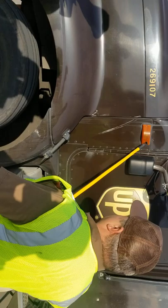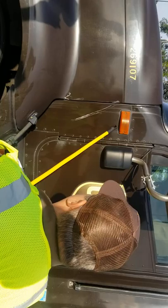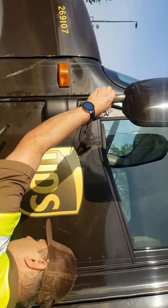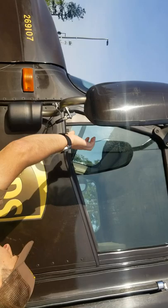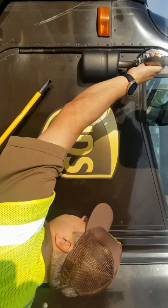Now we're going to start on the tractor, beginning with the left directional. It's amber in color, properly mounted and secure. I don't see any cracks or damage. It's properly attached to the tractor. Moving along to my mirrors — I got my left side mirror, properly mounted and secure. I have a flat and convex mirror. They're both properly mounted and secure. I see no cracks and the mirrors seem to be pretty clean and properly attached to the door.